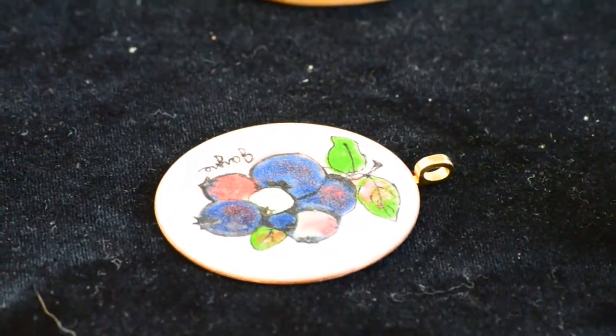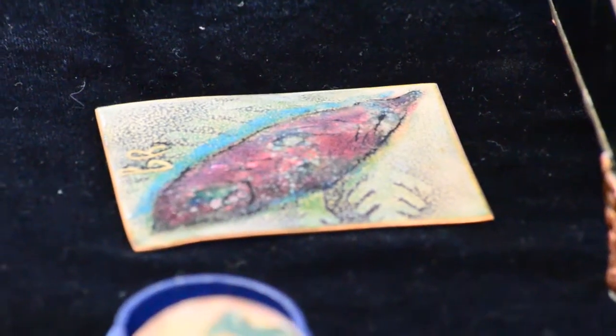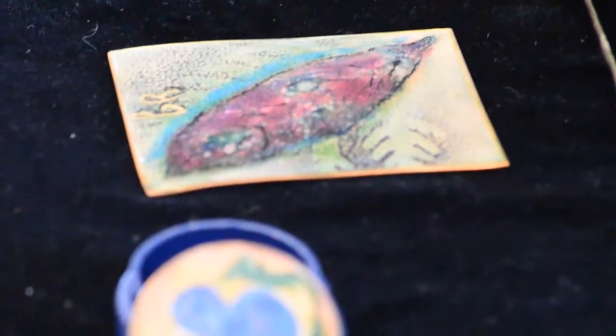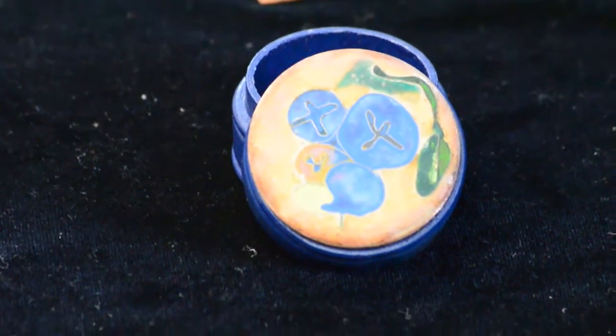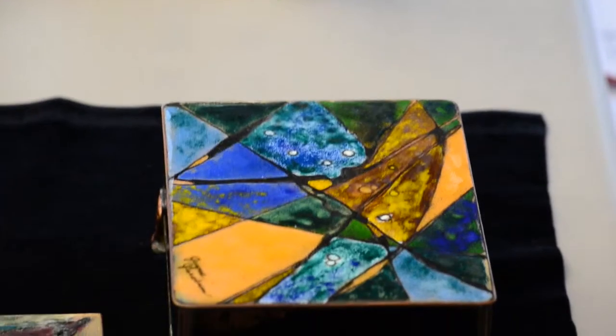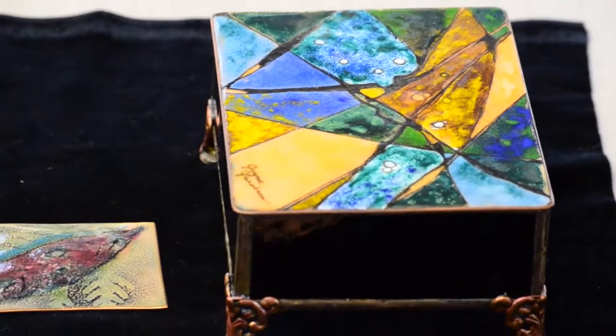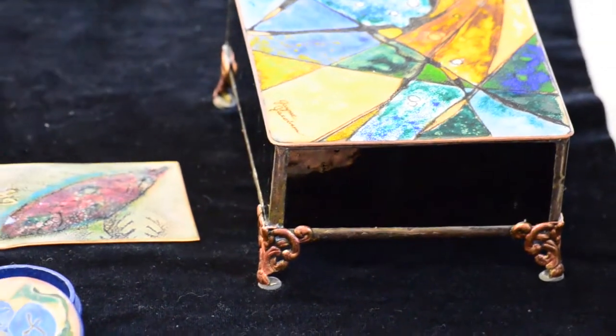I'd like to show some examples of work that I've done and maybe a little demonstration, so you can see how we use powdered glass. We sift it onto copper and fuse it in a kiln at 1400 degrees for only about two minutes. Then we take it out and put some different layers on it, put it back in and fire it again for another two minutes. This goes on and on until you reach your final piece.